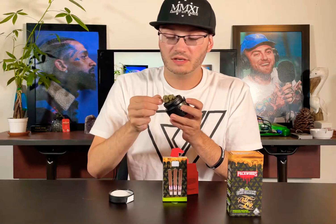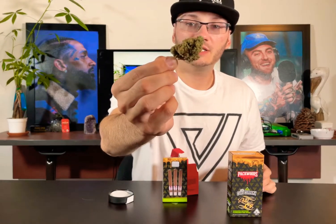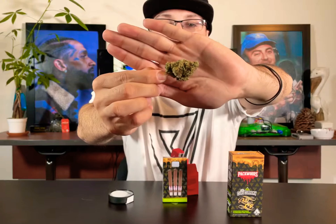Wow, look how chunky that is! I'll pull it up a little closer — she's absolutely beautiful. Green, gassy, citrusy.